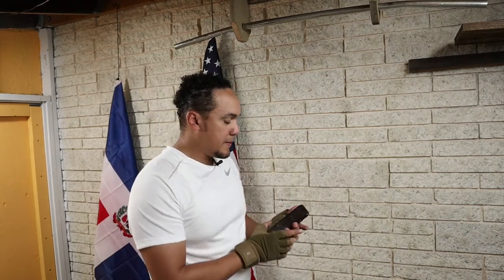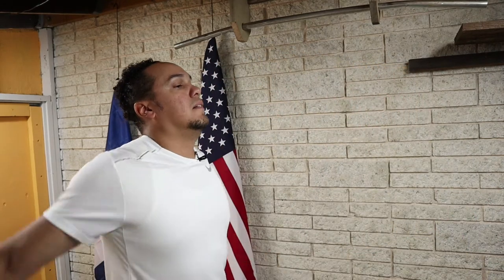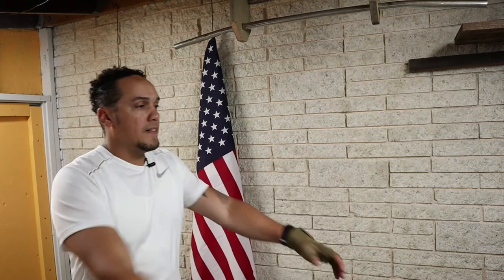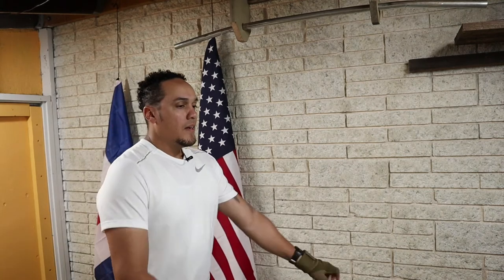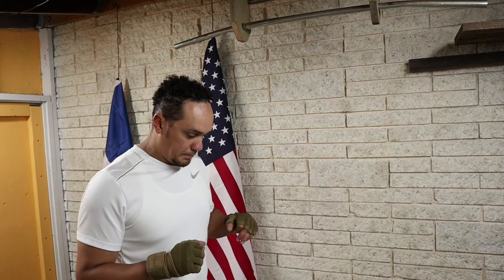Alright, 10 seconds. I don't know about you, but I can already feel and see the difference on my body. Alright, let's do this — here we go.